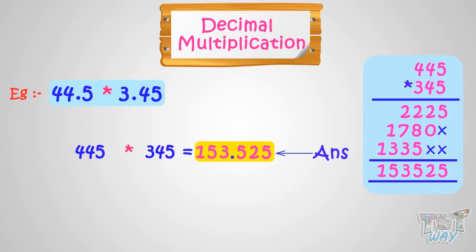Kids, you just have to multiply the decimal numbers as whole numbers, and then count the total number of digits after the decimal points. Put the decimal in the product after the number of digits you counted from right. Now let's solve one more problem.